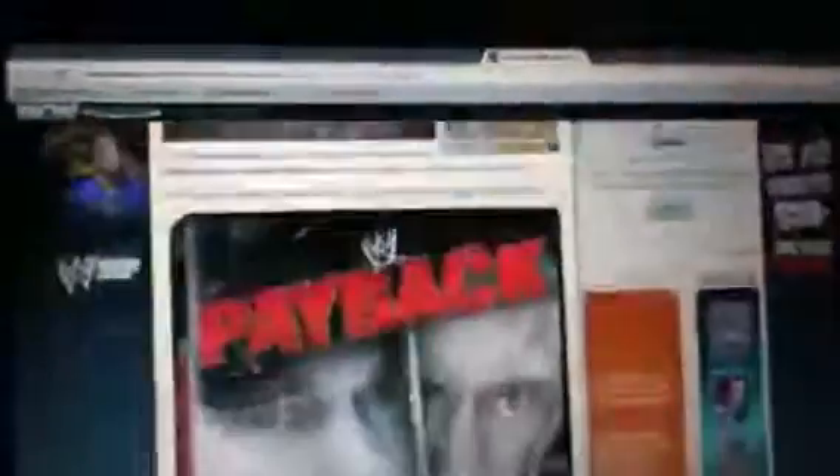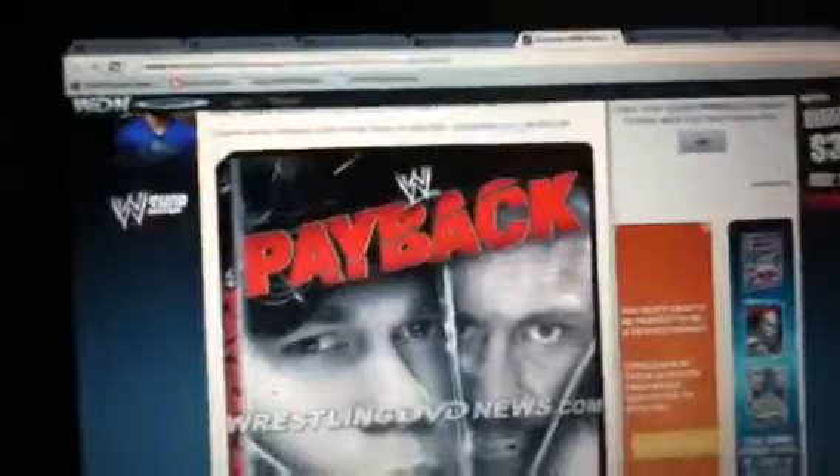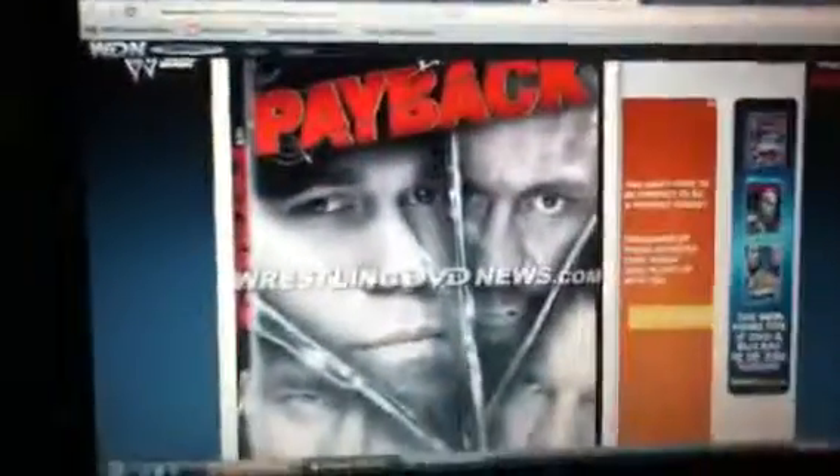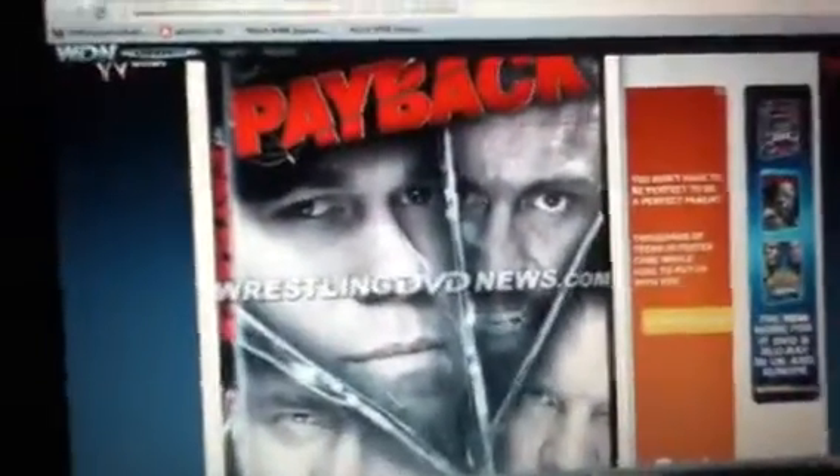Hey YouTube, it's Jennerdison here with another DVD video. I have the cover reveal of Payback 2013. It's sort of like glass and it has four corners — CM Punk, John Cena, Rey Mysterio, and Chris Jericho. It has CM Punk on the side doing like the Go To Sleep thing. Looks pretty cool. This is on wrestlingdvdnews.com.